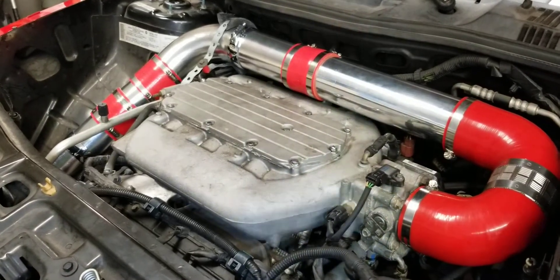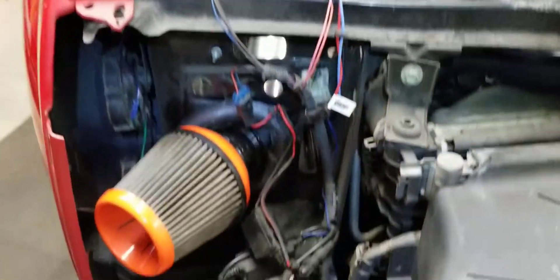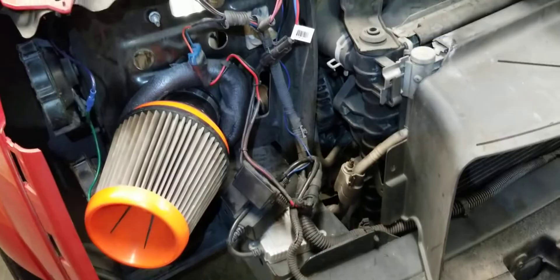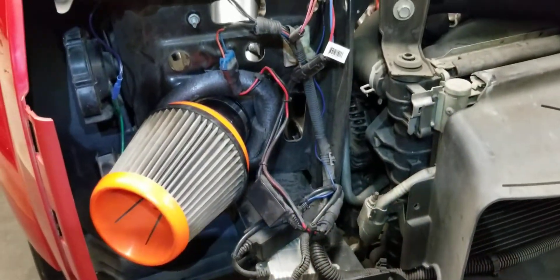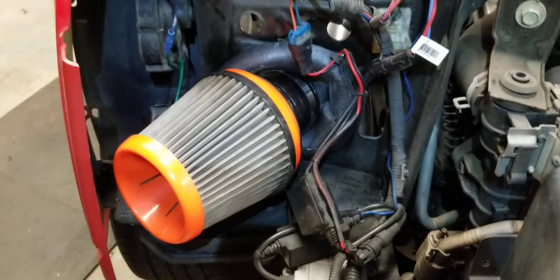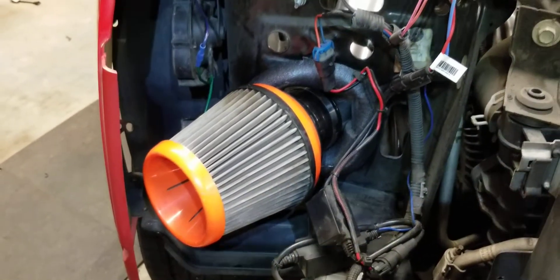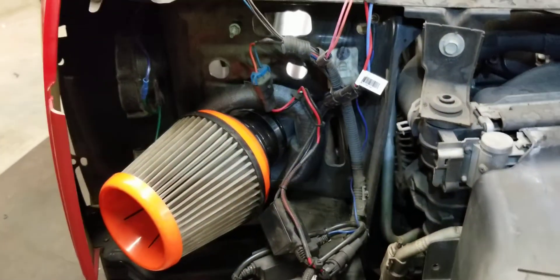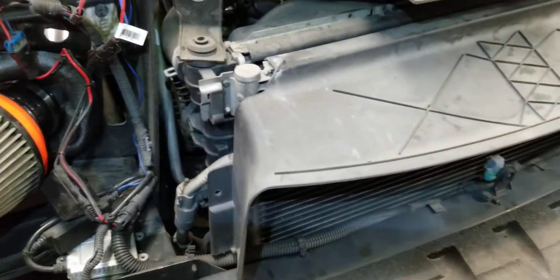I may go over this in more detail in the future, but I wanted to at least preliminarily show you guys the system and how everything was routed prior to putting the bumper back on. I can always go back over prices and parts. Before you hammer me on this, this is a takeoff filter that came on the Del Sol — I just reused it. I may upgrade to something better in the future, but I wasn't even sure this was going to work. Started the truck up, no issues, no lights, no problems. I just need to put it back together and test drive it.